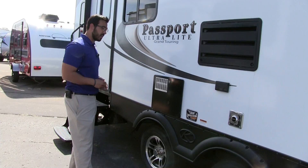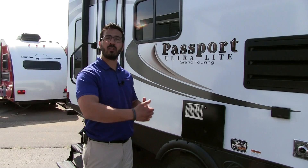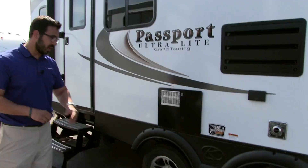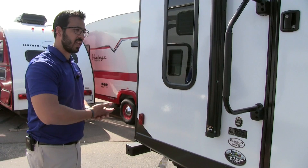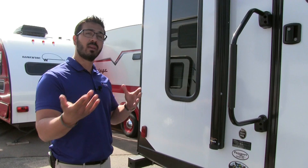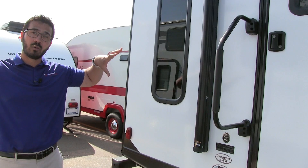Beneath that you have your spread axles — they call this a load equalization axle system. Having that wider wheelbase means you have less sway for better tow ability. You also have aluminum alloy rims and easy-lube axles to help with maintenance. This unit also has a fully enclosed and heated underbelly, so when camping early spring or late fall below freezing, as long as your furnace is running, you don't have to worry about things freezing underneath.